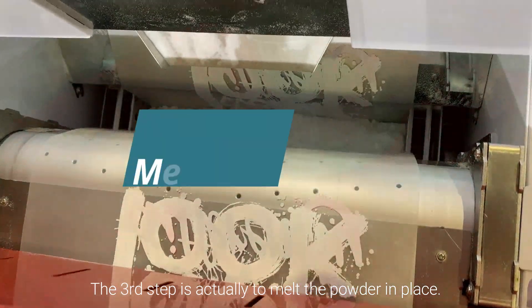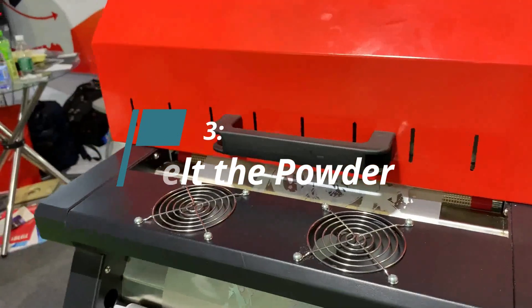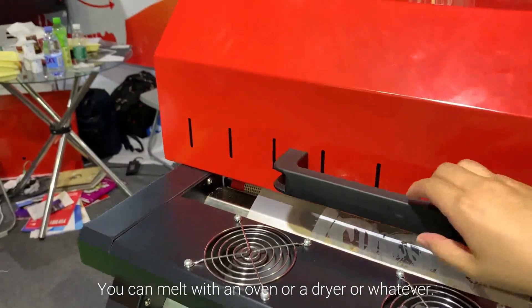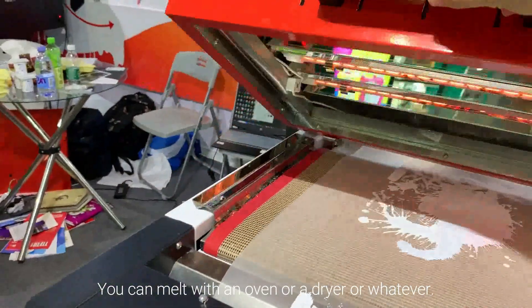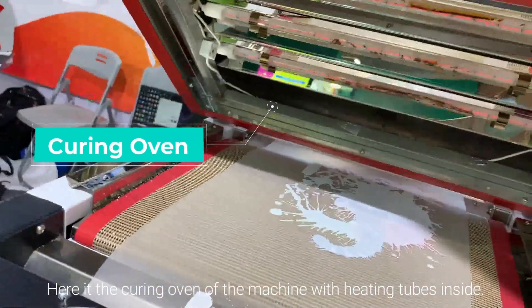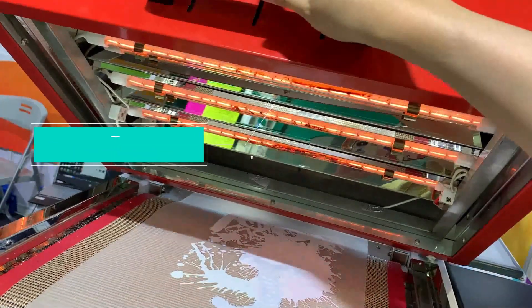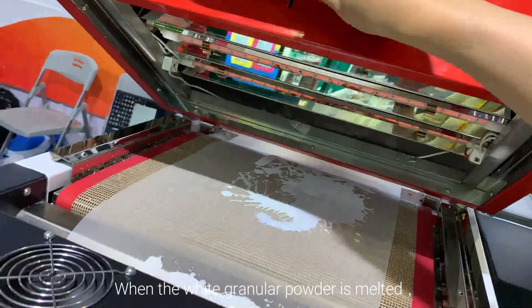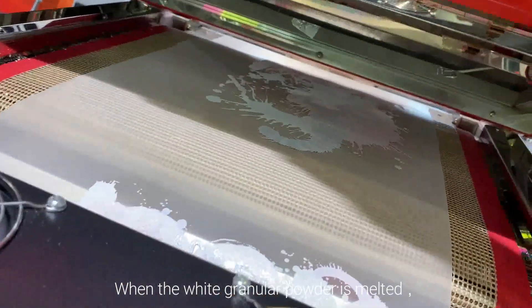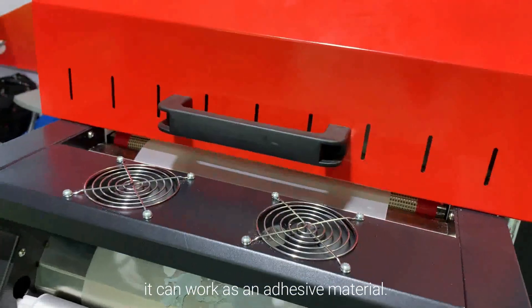The third step is to melt the powder in place. You can melt it with an oven, a dryer, or similar equipment. Here is the cure oven of the machine with heating tubes inside. When the white granular powder is melted, it works as an adhesive material.